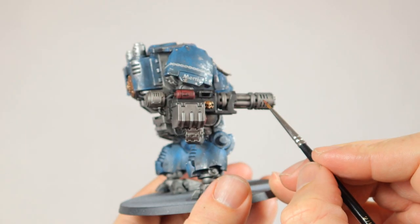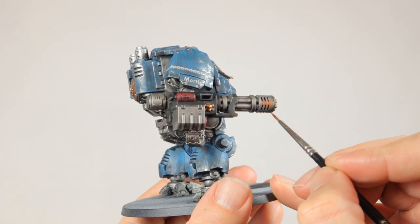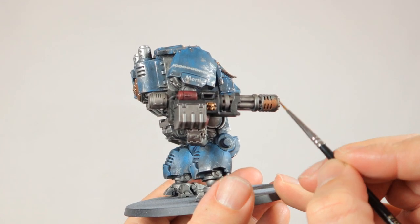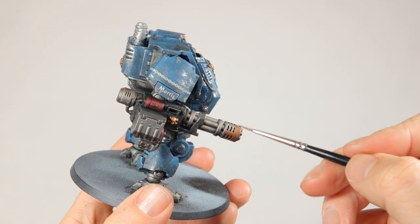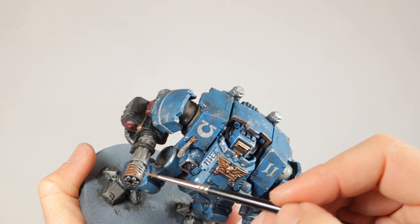When that's done I start with Balthasar Gold. This is an orangey or kind of reddish gold paint that is great for this heat damage effect. Starting from the tip of the barrel I paint about 80% of the surface in this color and make sure you get some decent coverage — you might want to do two layers to be sure.